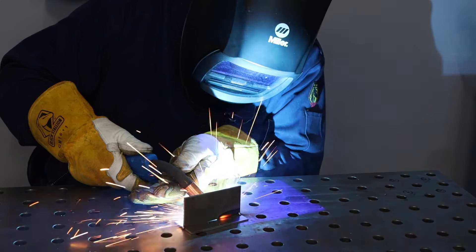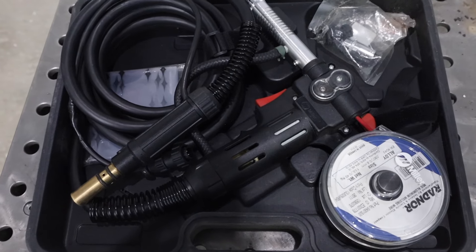On the other hand, with a MIG welder, different materials typically need a different shielding gas. So I have a shielding gas for steel, a different shielding gas for aluminum, and I would need a different shielding gas to MIG weld stainless steel. It's also different torches — if you're welding aluminum, you need either a spool gun or a special liner in your gun to help feed that softer aluminum wire. So changing between materials on MIG welding is a much bigger hassle, where with TIG you pretty much just change your filler wire and you might change your gas shielding cup.